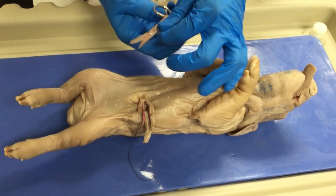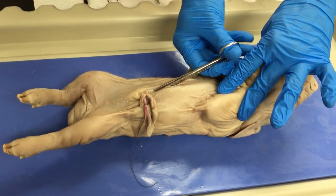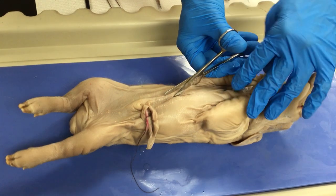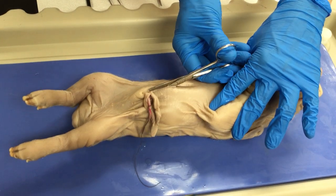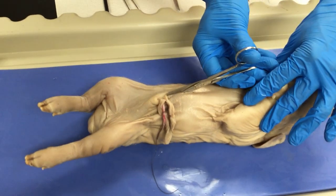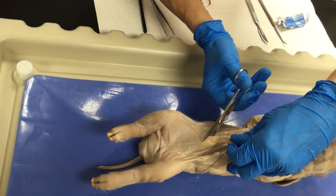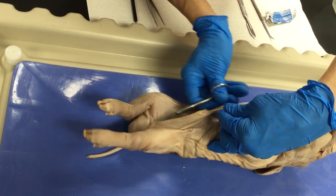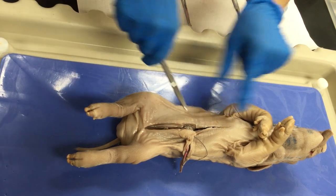When you are cutting, you can use the pointed tip and angulate it up a little bit so you won't damage anything. You are lifting the abdominal wall like this and going around the umbilical cord, just like this, continuing down to the pubic symphysis. And now we are at the abdominal cavity.